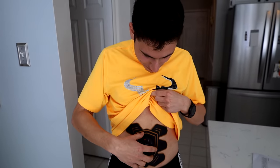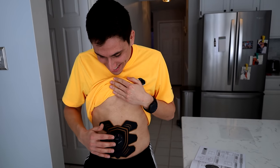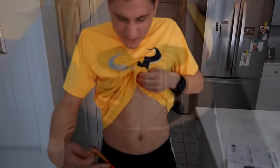I literally don't feel anything. Is it broken? Oh, there we go. That's strong. Ow. I don't like this. How do I turn it off? Oh my gosh. Do I have abs yet?